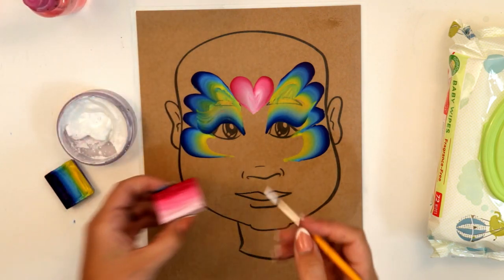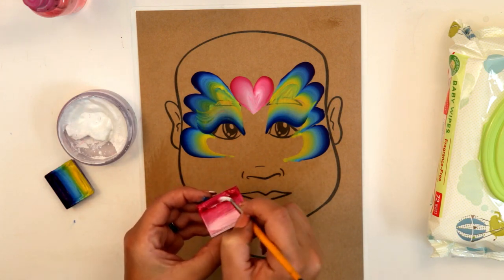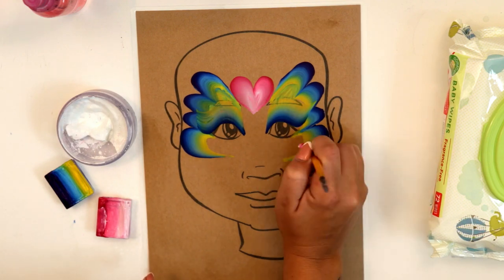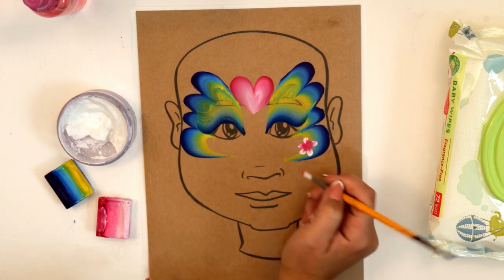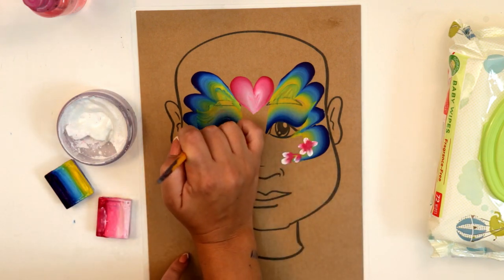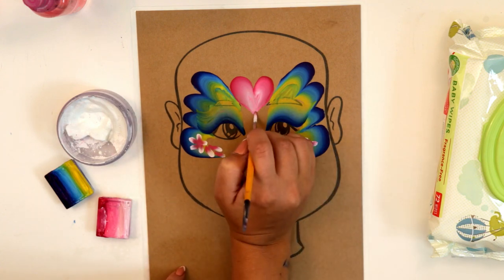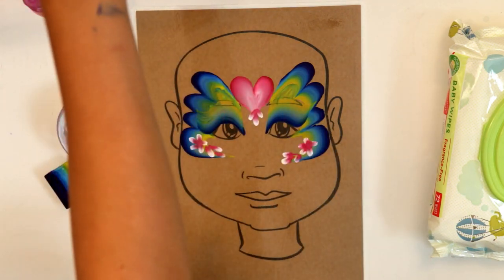Now I'm gonna use a little bit of red cake and we're gonna make some flowers to dress this up. For your flowers, dip the whole brush in a light color like white and then the very tip in a darker color like red, and lay it down: one, two, three, four, and five petals. You can do as many flowers as you want to fit in this area depending on the shape of the face, but mostly it's good to be symmetrical.